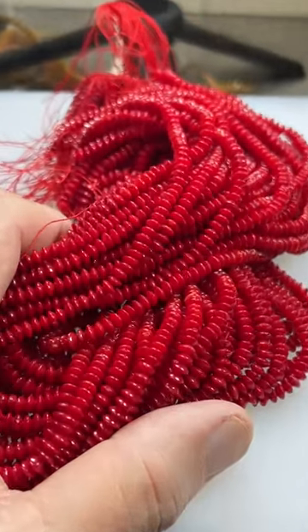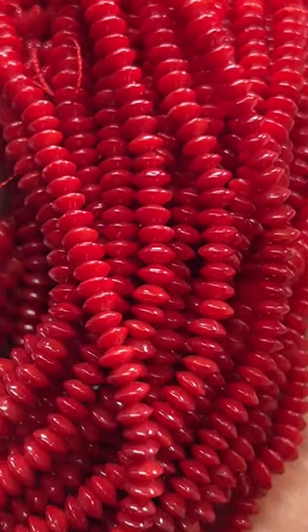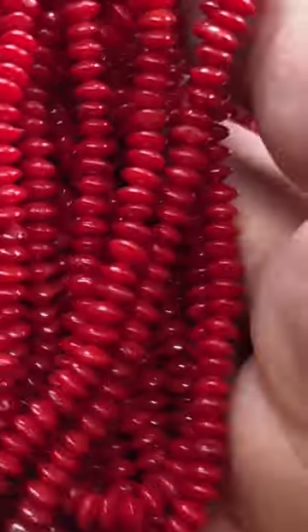These are coral abacus beads, 16-inch strands. The color is enhanced, but the coral is real.